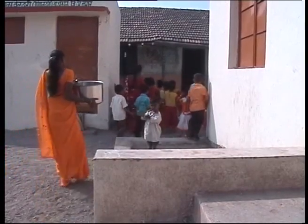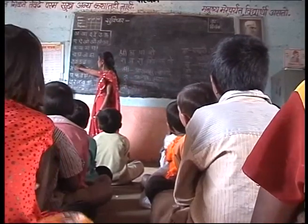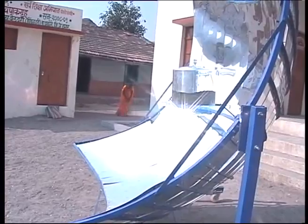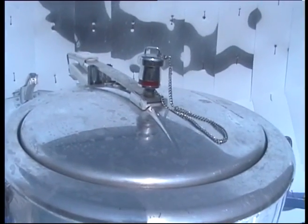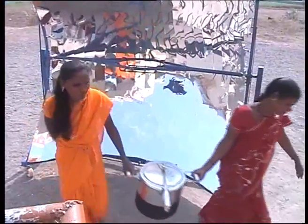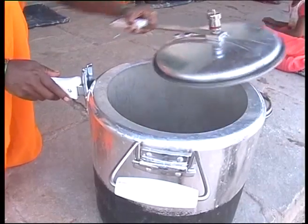It is not required to monitor the chula constantly — this extra time can be used fruitfully for any other work. When the whistle of the cooker blows, it means the food is almost cooked and ready. Wait for 3 whistles, then remove the pressure cooker from the chula and keep it aside in the shed for 5 minutes. After the pressure cooker cools down, remove the lid.